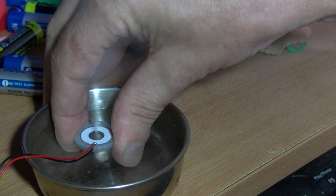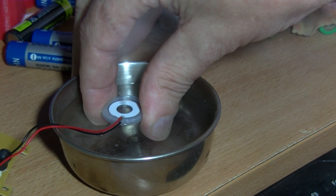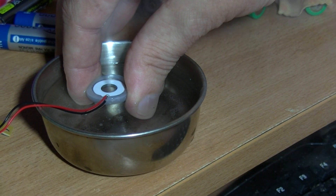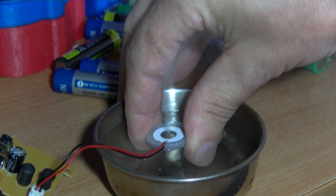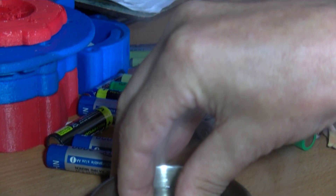You might want a safety switch. Some proper humidifiers do have a level sensor that stops them working if the water level gets too low.